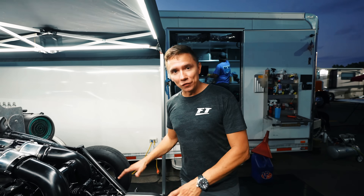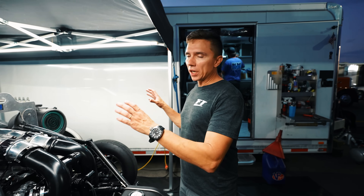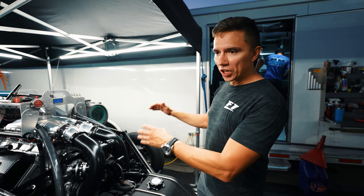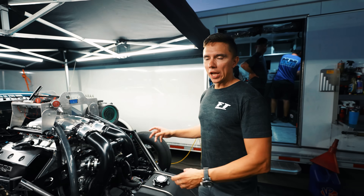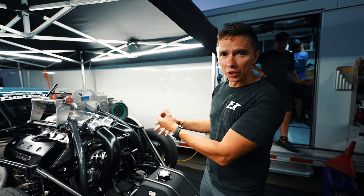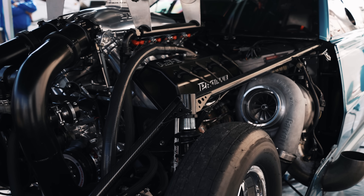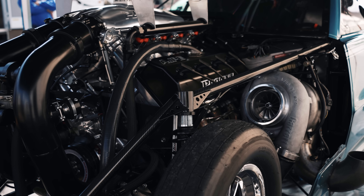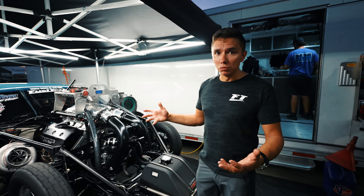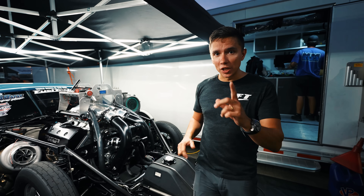Everything starts with the foundation because turbos, as everyone knows, can build a lot of power — you need a really good engine. When I say engine, it has to be strong. This particular vehicle uses that ProLine AJ combination that is really strong and is able to pump a lot of exhaust to spool the turbos. Once they spool, the turbo takes over.